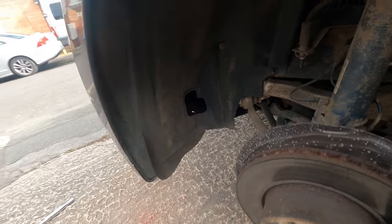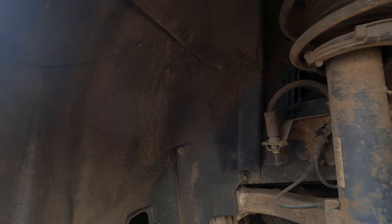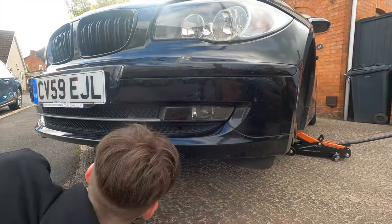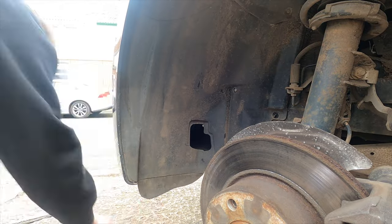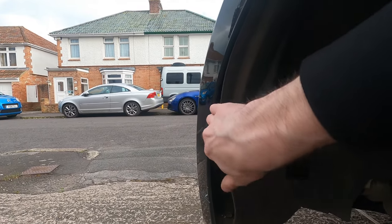Now that we have the wheel off it's pretty much the same concept as last week. There is one bolt just there, and then there's another one just up here somewhere in the arch — just there. And then there is this top one just up here. If we undo those three, this part of the wheel liner will come free. We might need to undo that one there as well — we'll try and pull this away and see what we can work with. After removing so many bolts, we've now found where that little one is.